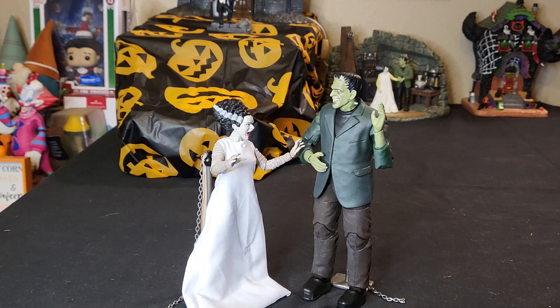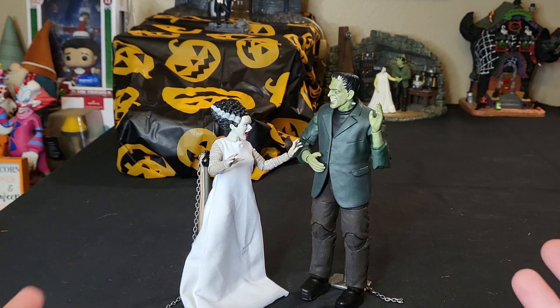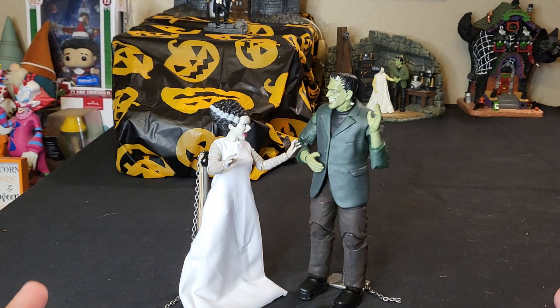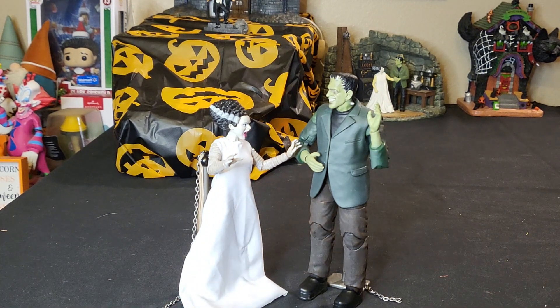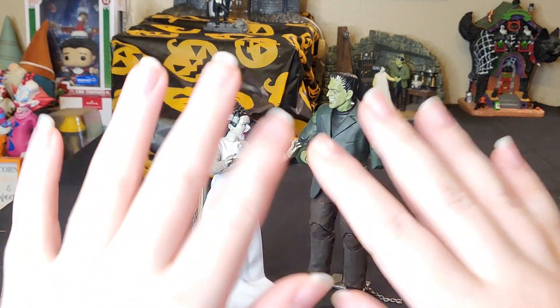That has been my review of the Jada Toys Universal Monsters Bride of Frankenstein figure! If you like these videos and want to see more, feel free to like, comment, share, and subscribe. Click the bell icon to get notified of all my latest uploads. The next video will be posted next Saturday at 3 p.m. Mountain Standard Time — I will see you guys then, bye!